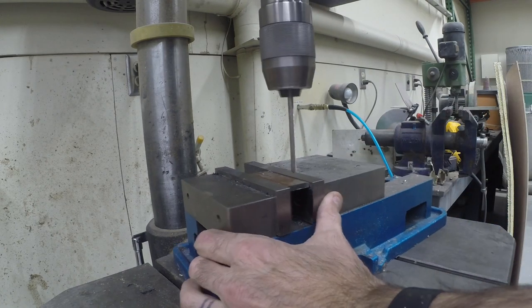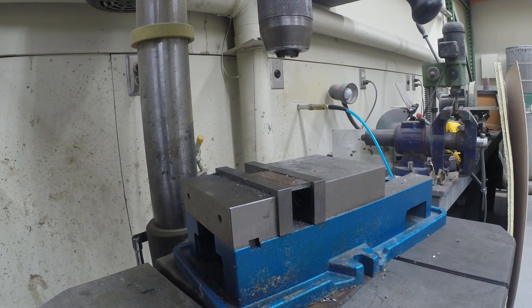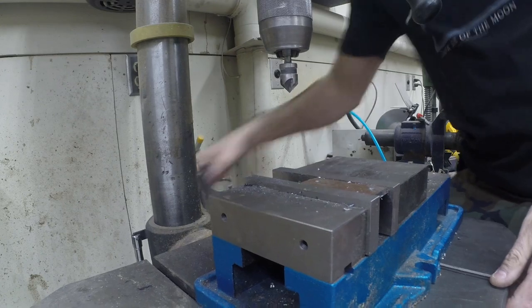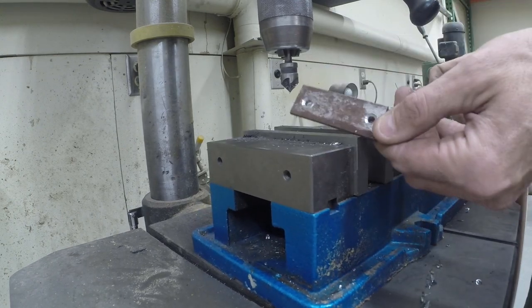Now it would have been nice to make this out of aluminum, but steel is what I have here, and like I said, this has to go out tomorrow morning. So then we're basically just going to put a countersink bit in and countersink the plate. We're gonna make four of those.